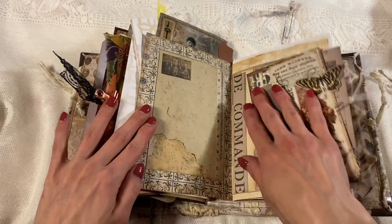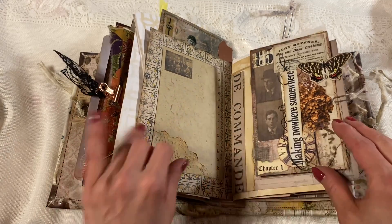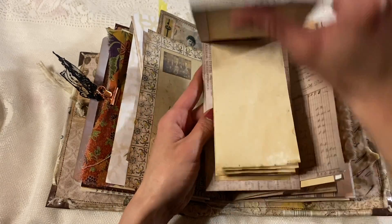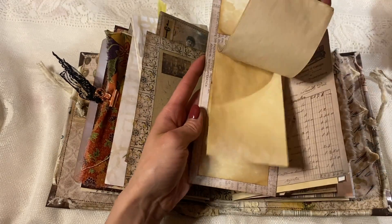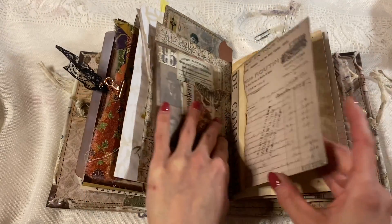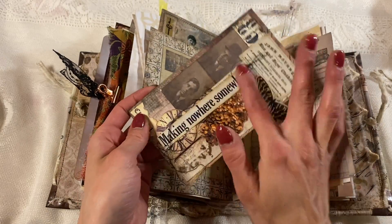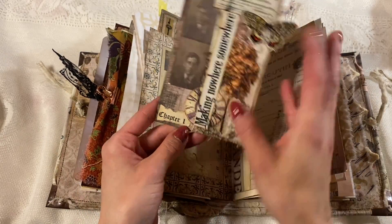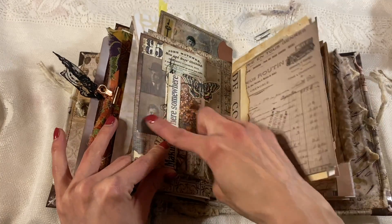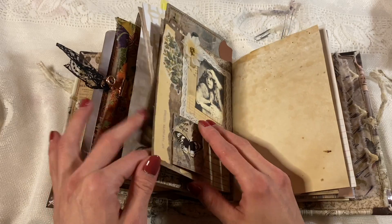Moving on, we have this page — I love this with the washi tape and the picture and the doily and everything, the frame. Here we have this paper clip that reveals a notebook. And some of these pieces came out of like vintage books — 'Chapter One' and 'Making Nowhere Somewhere.' And then some Tim Holtz ephemera and paper and stuff.